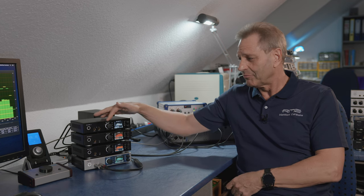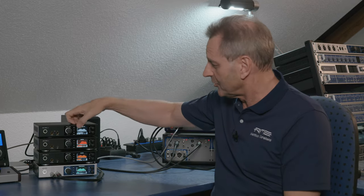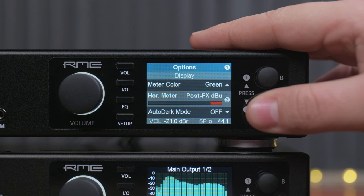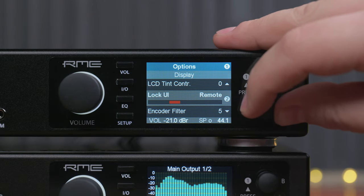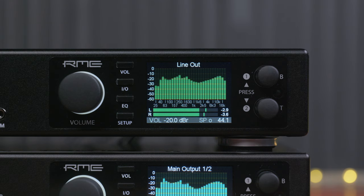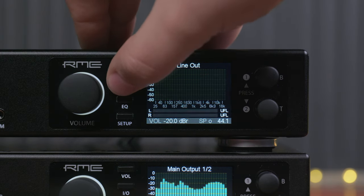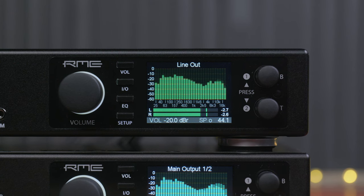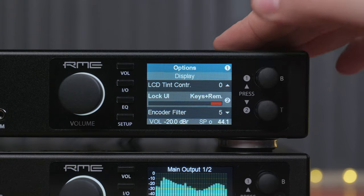Lock keys. This new function allows you to lock the whole unit except for the volume control, so nobody can change settings. Go into the display setup menu, find the entry called 'lock user interface', and set it to remote, keys, or remote and keys. Every time you hit a button on the device you get a warning message: 'Keys locked' or, with the remote, 'infrared remote locked.' The lock keys function is unlocked by pressing encoder 1 for one second.